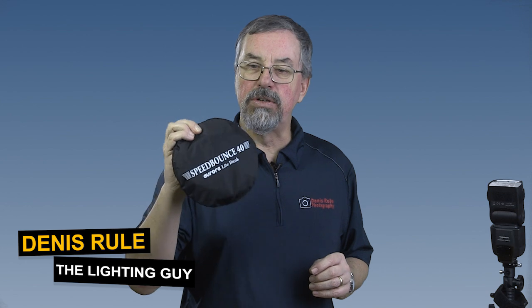Hi, I'm Dennis Ruhl, commercial photographer in Ottawa, Canada, here for Aurora Light Bank. Check this out, it's the Speed Bounce 40.